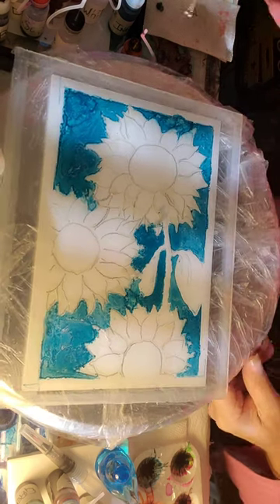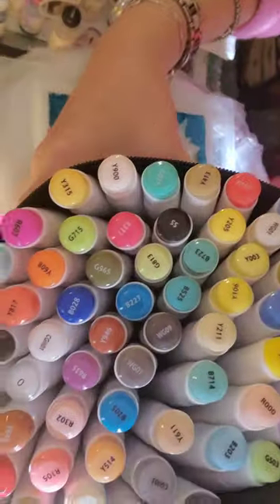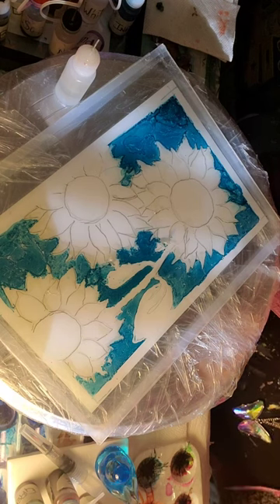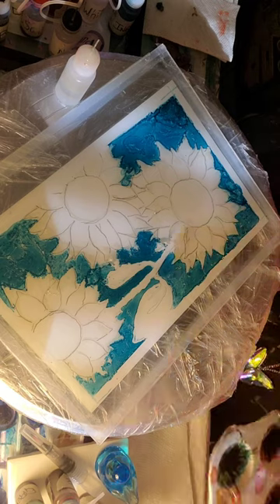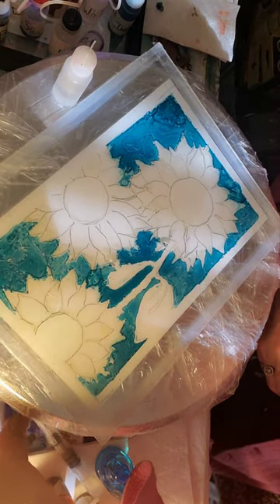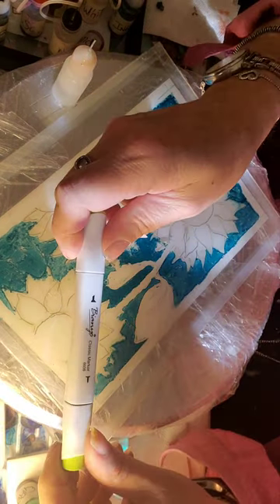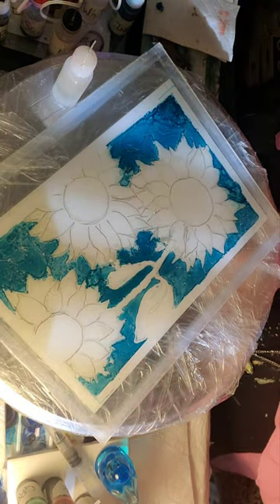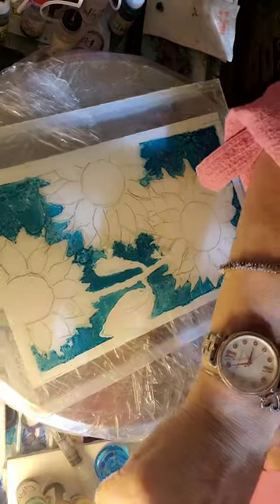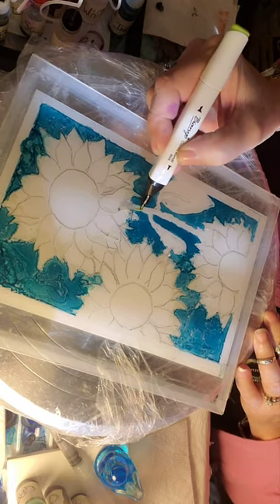Now it's time to color the leaves and stem. I decided to go with alcohol ink markers that I absolutely love — they're a game changer. 72 colors, they're awesome! I think for more control, instead of using my palette, I'm going to use the markers. I want a pretty green for the stem. The pens come with two ends — one that is thicker and one with a point — and for the stem I'm going for the point.